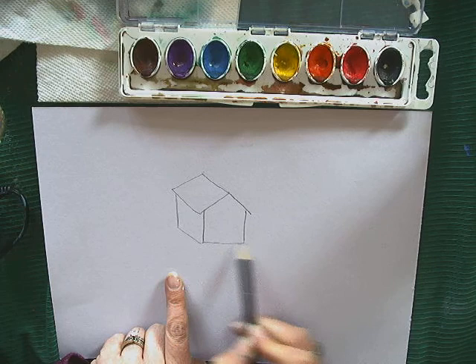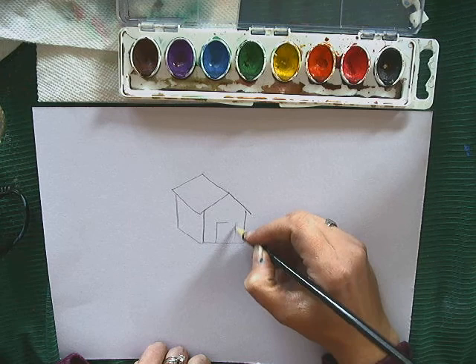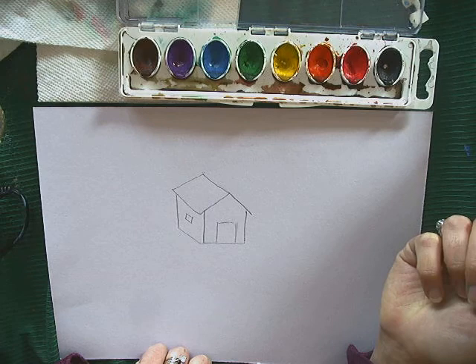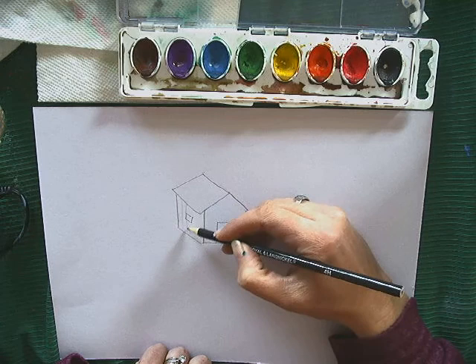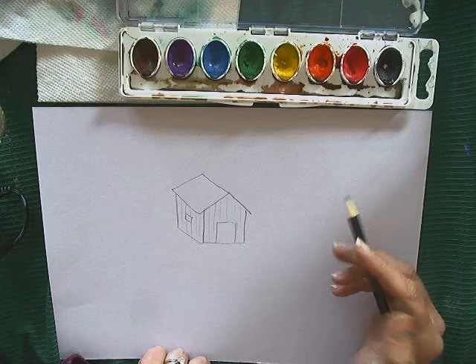A lot of old barns and shacks out in the country usually have some kind of an old barn door that's open and falling apart, so we're going to put a square or rectangular shape in the front to show that. You could also put a little window on the side. Since we're using watercolor and can't do a whole bunch of detail, I'm going to put some lines to show that there would be some boards — some barns have boards going this way, so you could do yours that way instead.